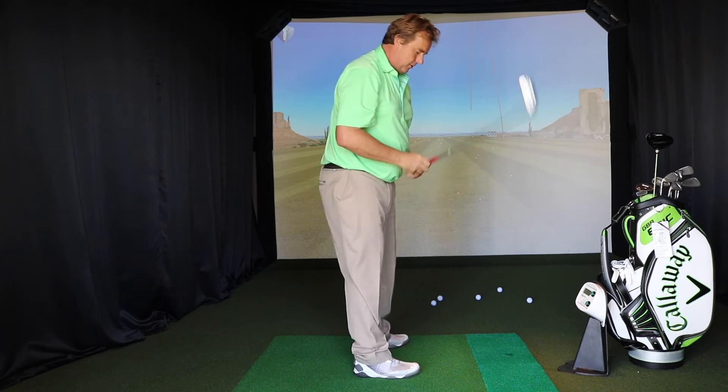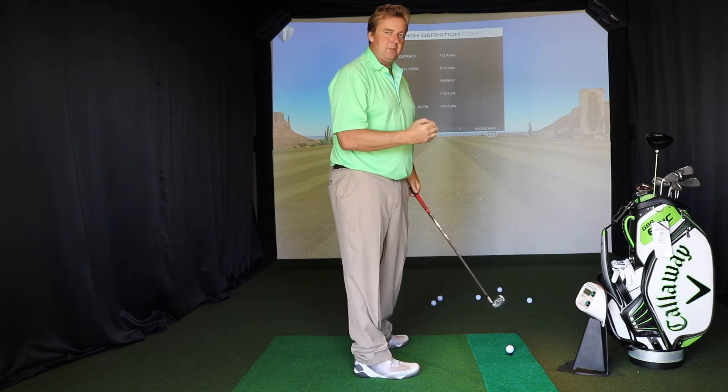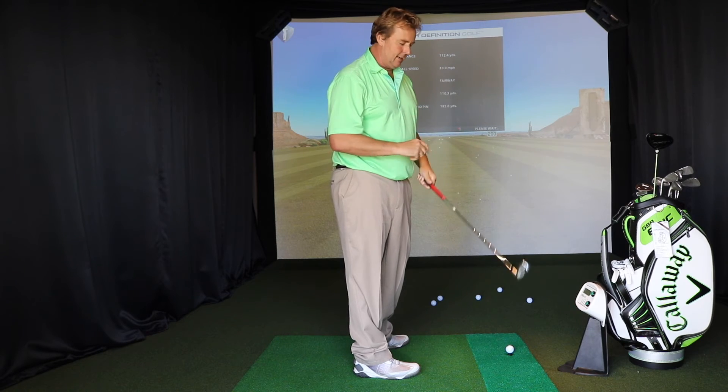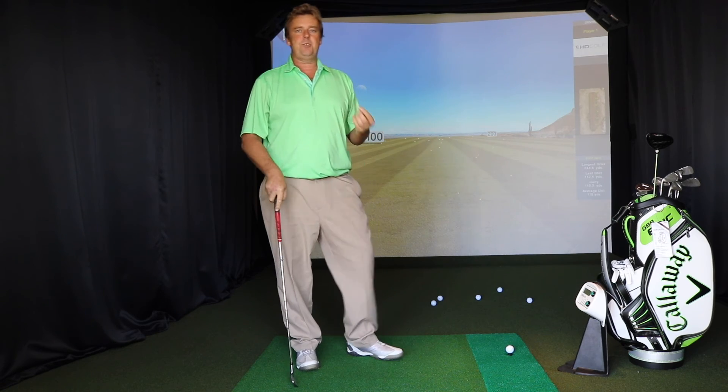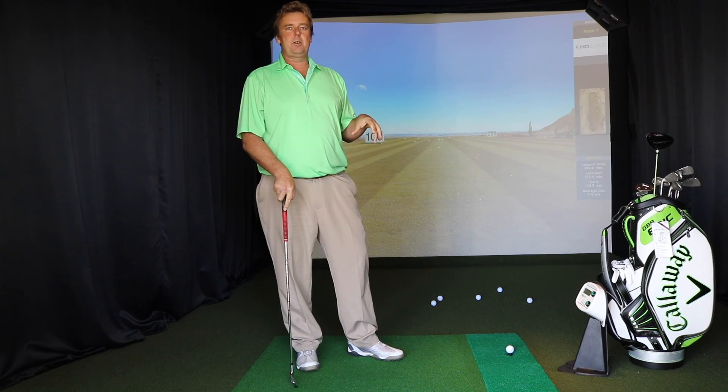And what PowerTea is allowing me to do is stay in the same position, keep the same tempo, keep the same swing plane, but just change my grip. PowerTea will allow you to do the same thing with every part of your golf swing.